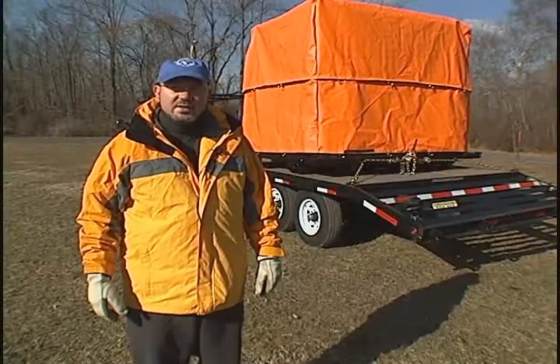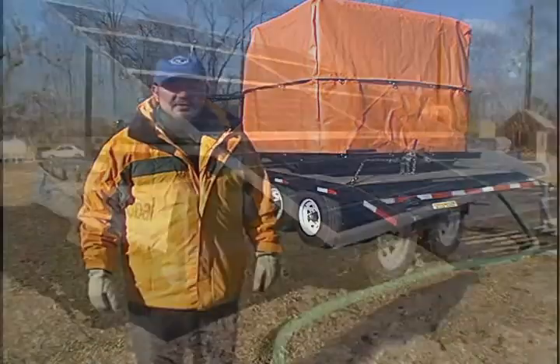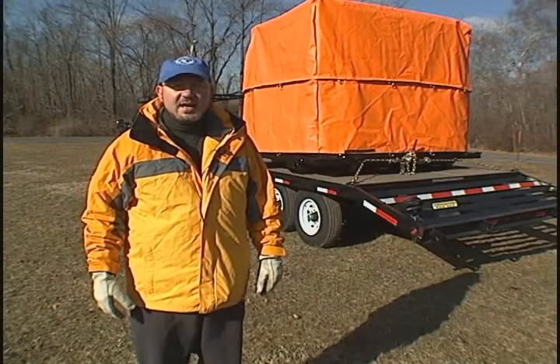This unit is a culmination of two years of prototype development, which started with a prototype unit during Hurricane Katrina. And the end result is this product you see here, which is now in production.